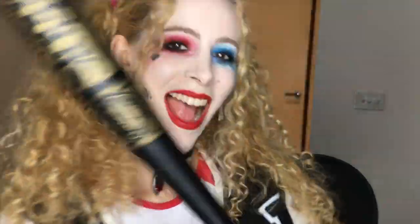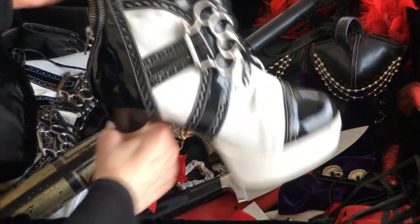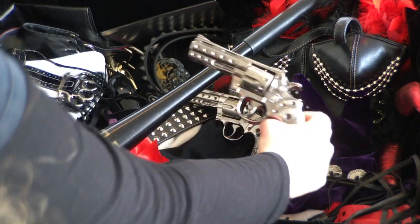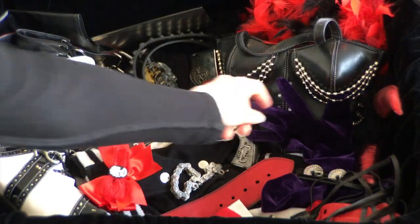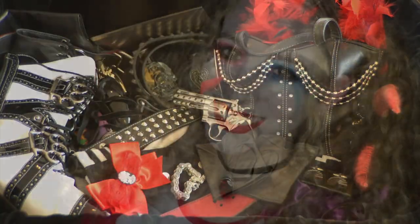Come on, you got something better to do? Now that they've let me out to do their bidding, I get to play with my toys again. What will I need for a night of murder, mayhem, or a date night with my pudding? I like this one. Excuse my voice — I've been stuck in this cage for so long, and I haven't had anyone to talk to.